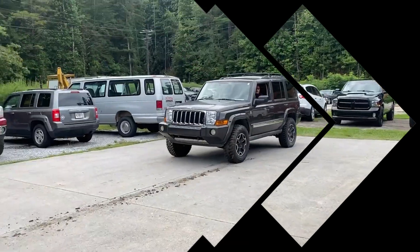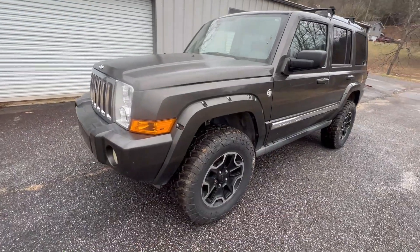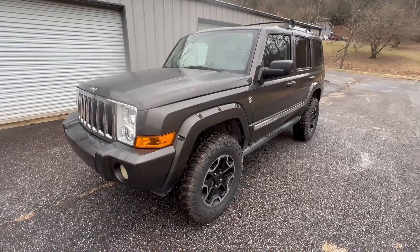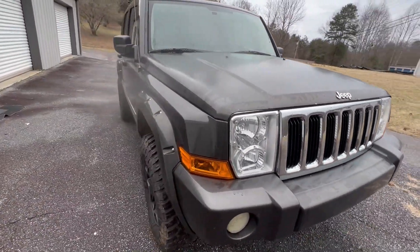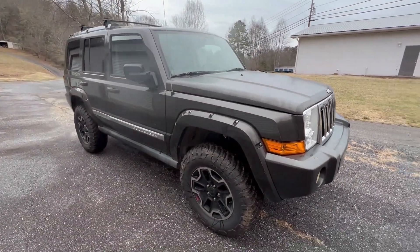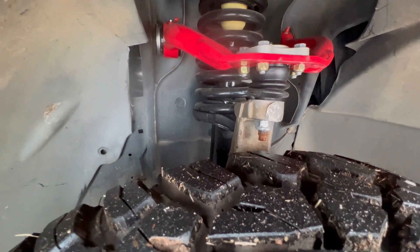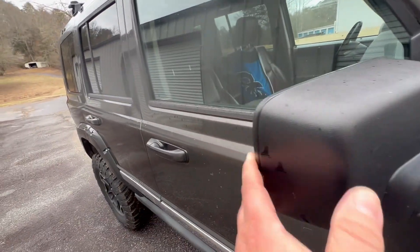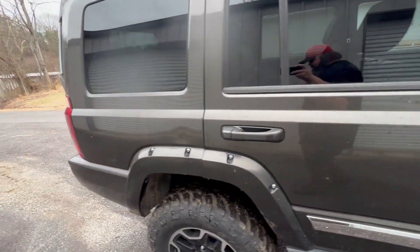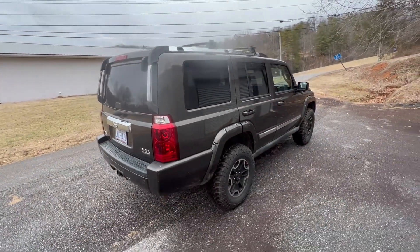It's got the Rubicon wheels, General Grabber tires, like a two-inch lift. You can see the upper control arms. It's going to be sweet — he's got the third row. There's a second set of shocks on the back from trying to fix the problem. But I'm tired of throwing money at it, so it's about to go.